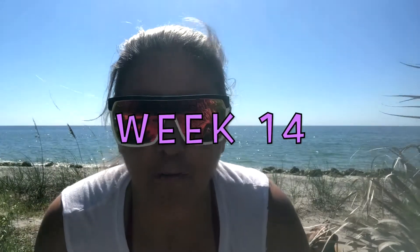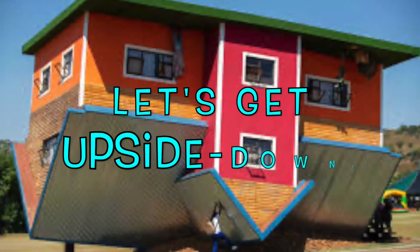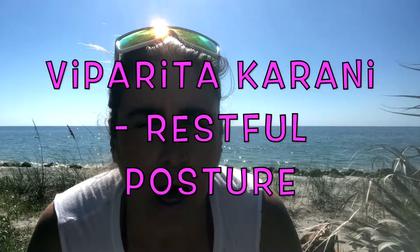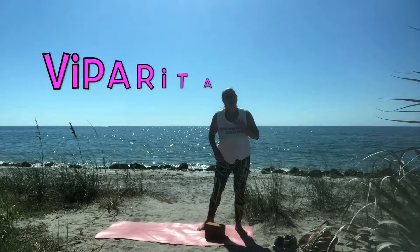Hey all, welcome to week 14 of teacher training. This week we're starting to work on inversions. I'm going to be teaching you how to do Viparita Karani over a block, which is our restful posture.